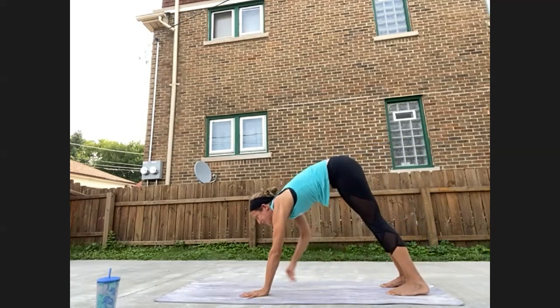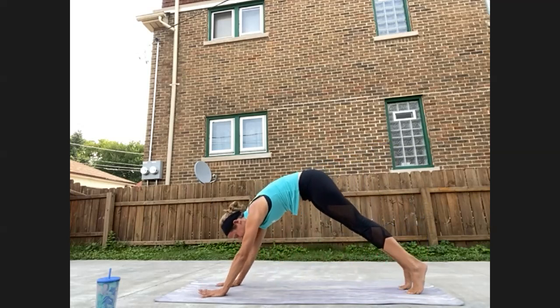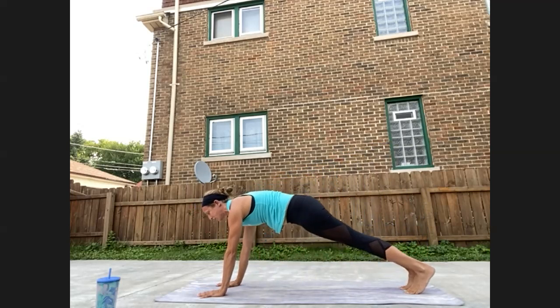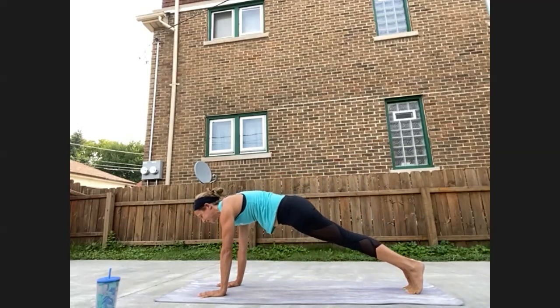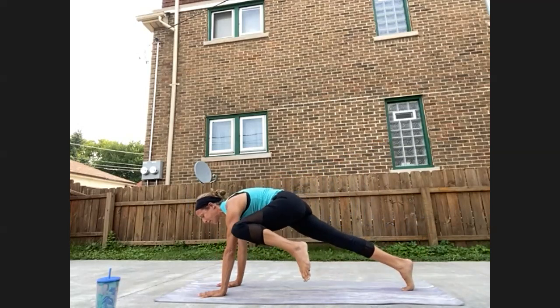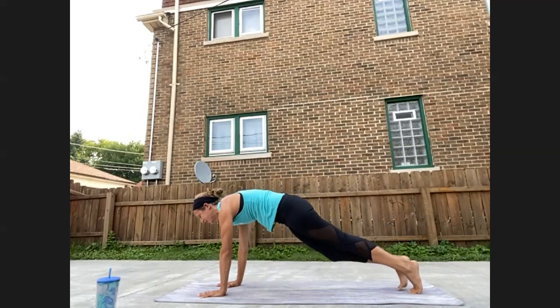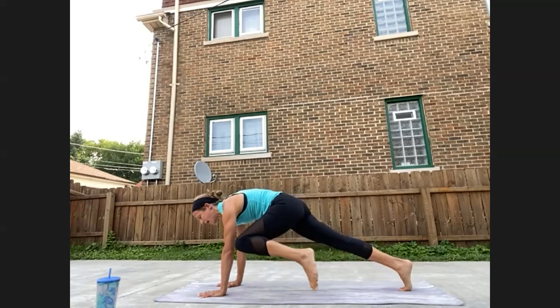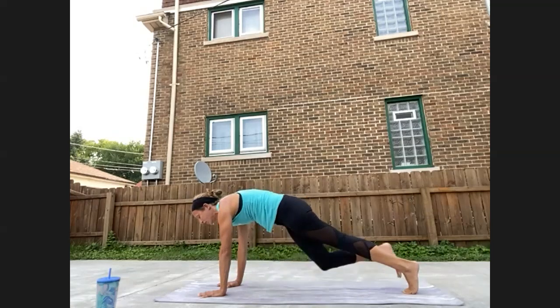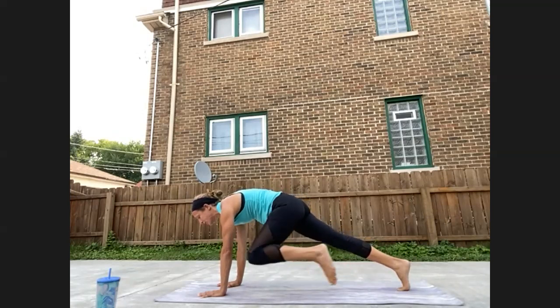Hands come down to the mat. Walk yourself out into your high plank pose. Find length and strength here — press the mat away with the palms, heels reach towards the space behind you, gaze is at the top of the mat, low belly hugs in. Engage your breath. Starting to march a little bit — bring right knee to right elbow and back, left knee left elbow and back. Moving with control, this can be at your pace, maybe moving with the breath, maybe a little bit faster. You are in control of it. Always an option to bring knees to the mat.